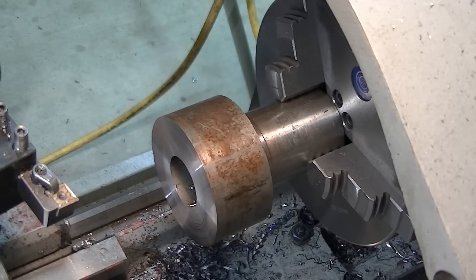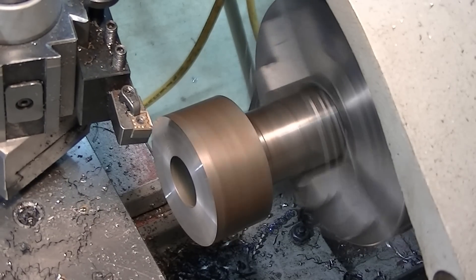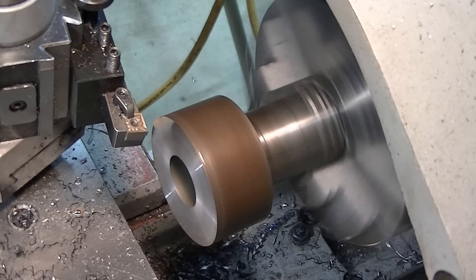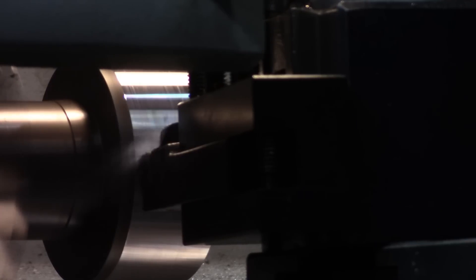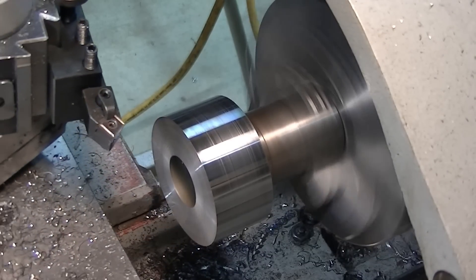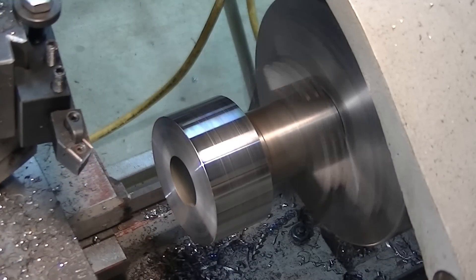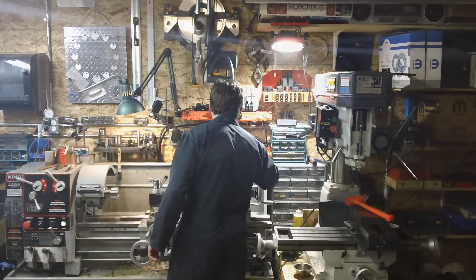Alrighty, it'll work. As far as turning it to the outside diameter, we're 8 thou over. Okay, we touched off there — we'll go 4 thou in on the feed. 4 thou in radius makes 8 thou in diameter. Make sure my tool holder doesn't interfere with the chuck guard. On goes the chamfer tool — I'm going to chamfer this edge, that's roughly 30 thou. Now it's time to switch over to the boring bar.